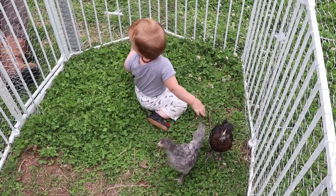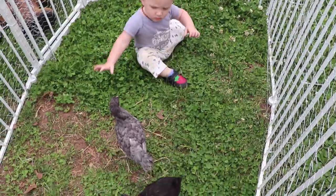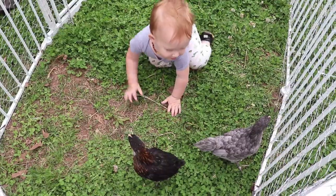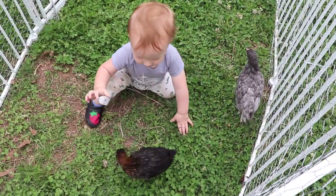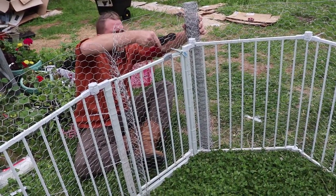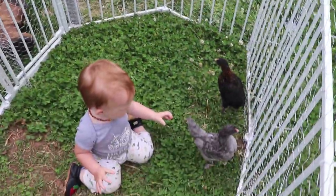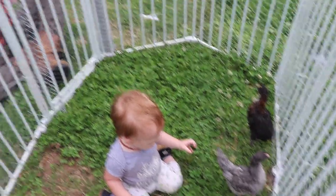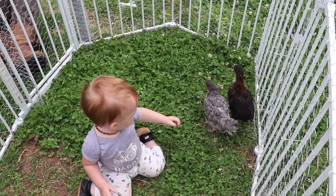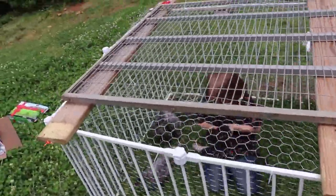We will build a top to go across the top of it and then we'll be done. Ryan's cutting a piece for the door now so we can come in and access it — to bring the birds in for the night if it's going to be inclement weather, and to put in food and water too. Here is the finished setup.